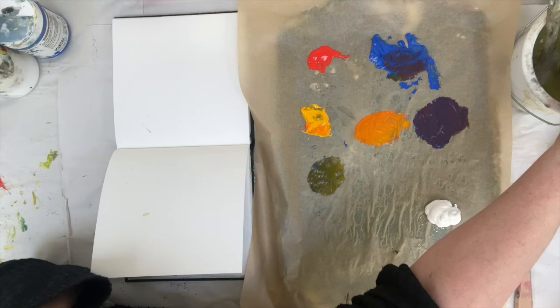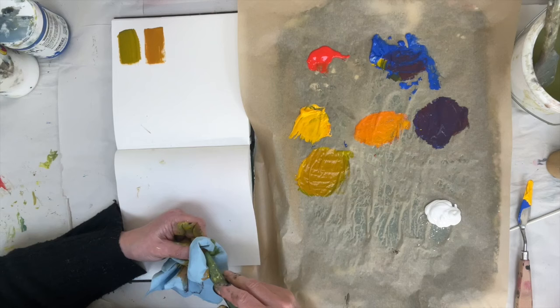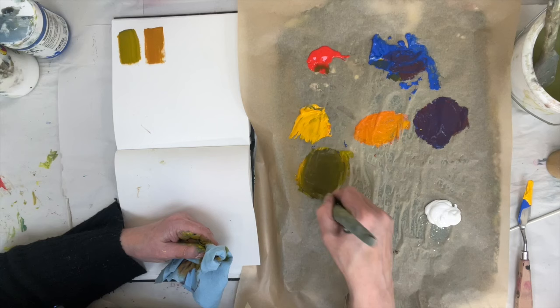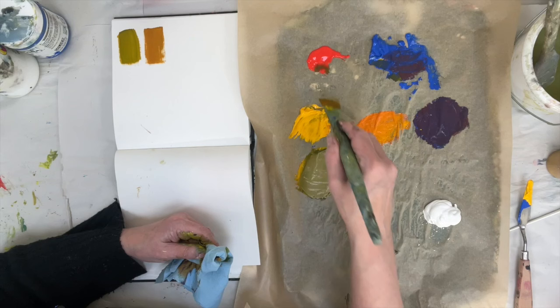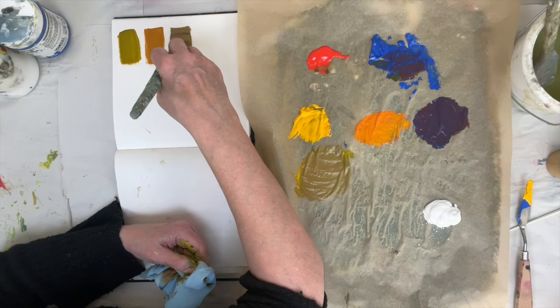Complements are colors that are opposite each other on the color wheel. We've got green now — if I pop a little bit of red in, because red is the complement, you can see it's dulled down the greenness and turned it into brown. If I want that to go more towards gray I'll put some more blue in. Adding some white helps to see what color you're mixing. We're getting this khaki, neutral brown, but it's more gray than the first because it's got more blue in it.